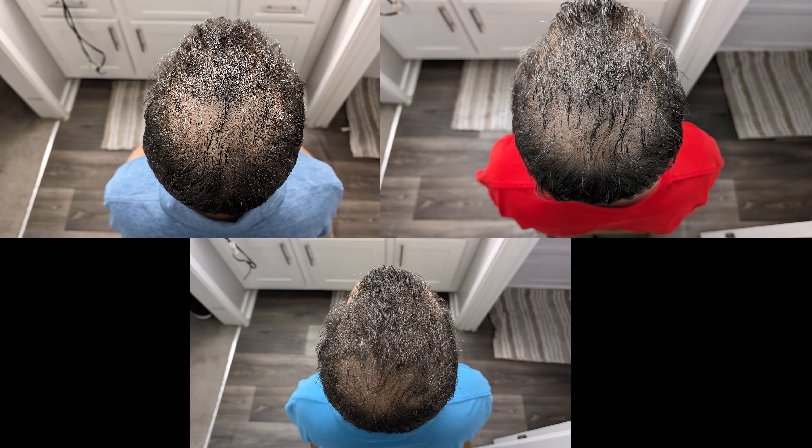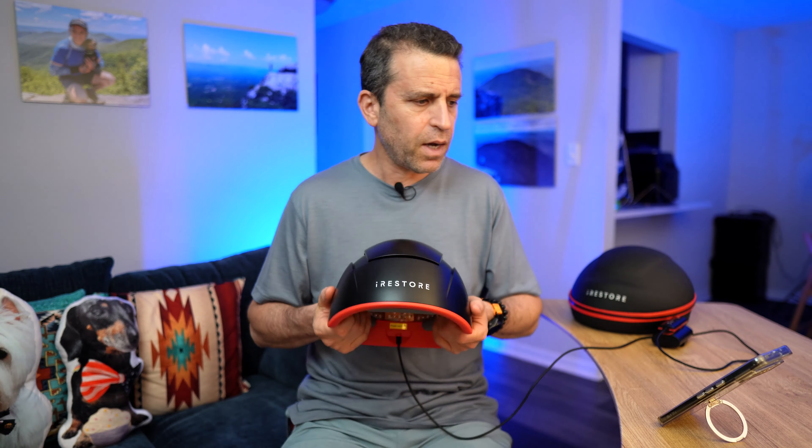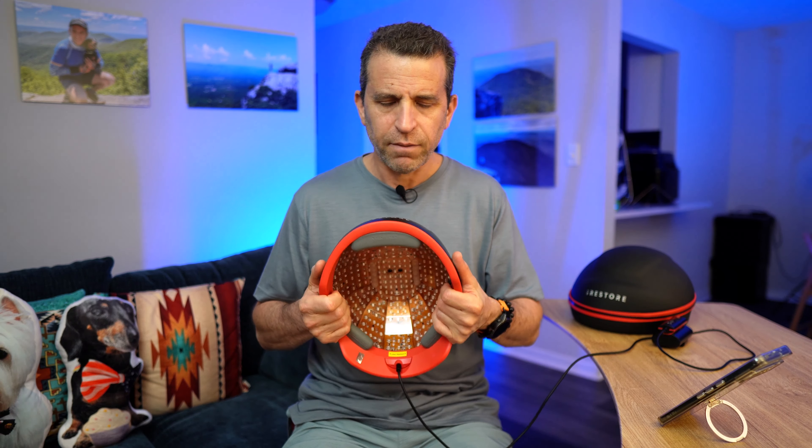With the guarantee they have for the money back, it's definitely worth it to go with the Elite. It does have 500 lasers and LEDs — I'll share the video where it talks more about this device. It does have a 12-minute daily use, and I do this first thing in the morning when I get up. It also has a triple wavelength red light.